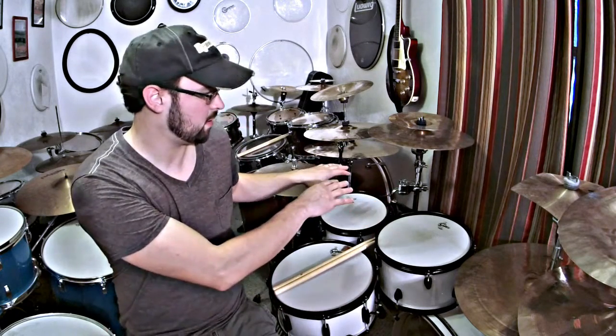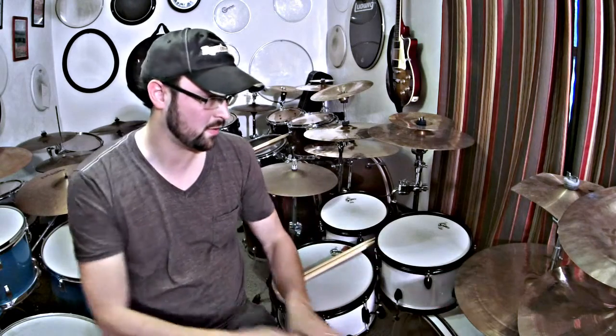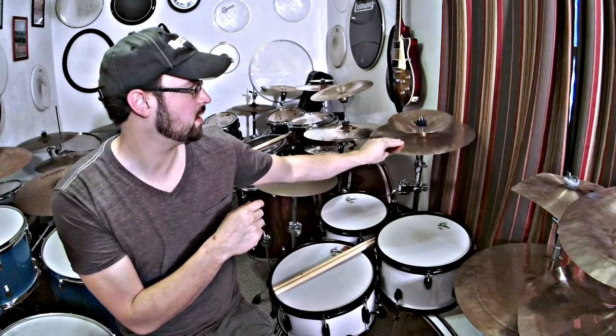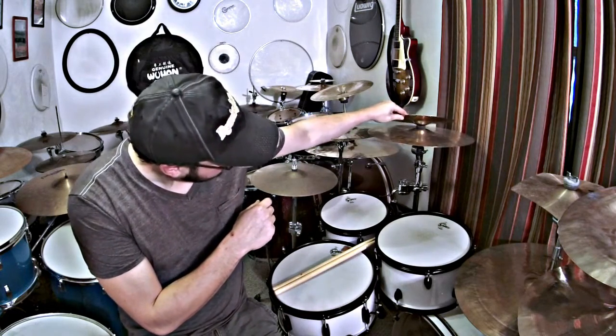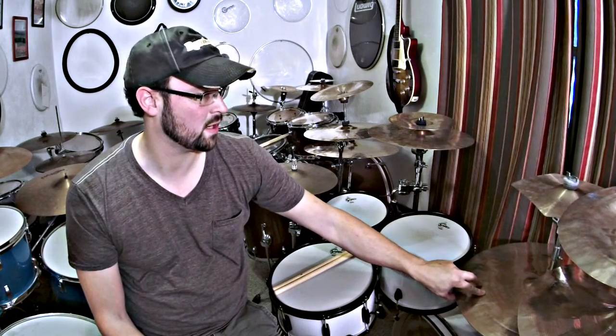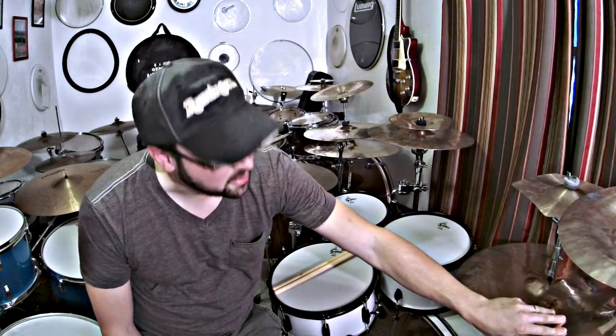I've got it set up with two toms over here, the rive, and then the floor tom. I have Wuhan cymbals: a 16-inch crash, a 10-inch splash, an 11-inch linear five-sided cymbal, a 20-inch medium ride, an 18-inch thin crash, and a 16-inch china.